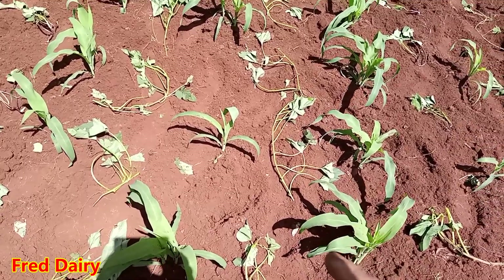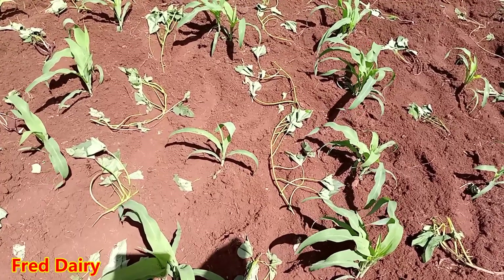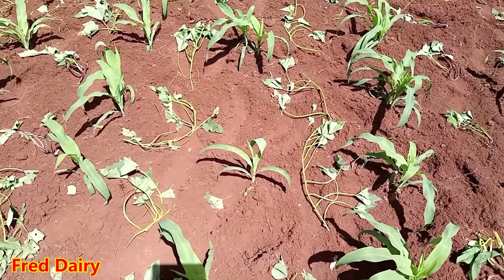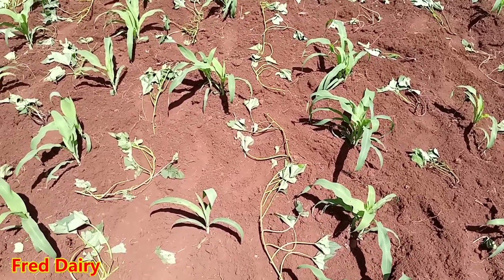I've seen some people planting Desmodium. Desmodium is good because of nitrogen fixation to the soil, but I decided to go with a fodder that has more crude protein than Desmodium.